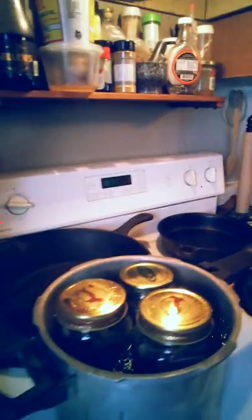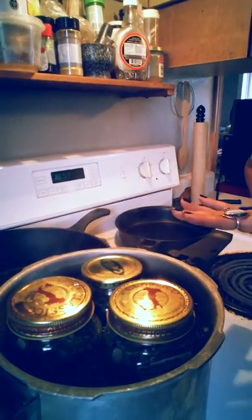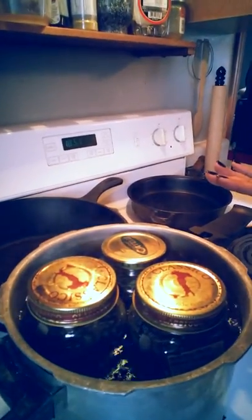I've had a few people ask me, how do you seal the jars? So, a pot of water. Make sure you fill it up until just below the lids of the jars. So it looks like that.